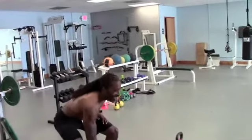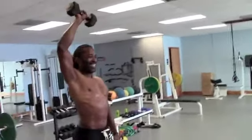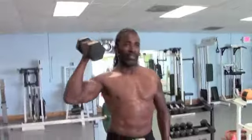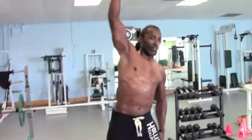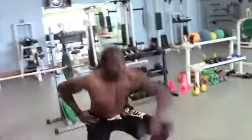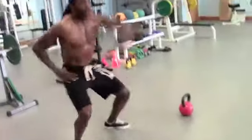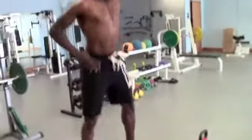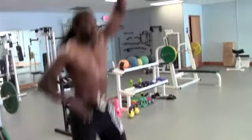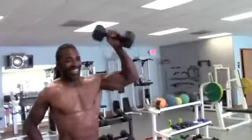Keep it overhead. Now let's go six power snatches. This is great for him having never done these. Two more — lots of hips and butt. Tremendous for the traps and delts. Last one, hold it overhead.